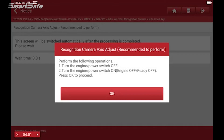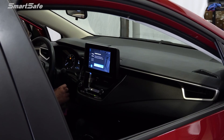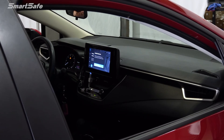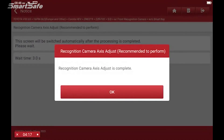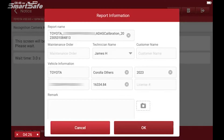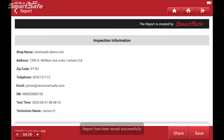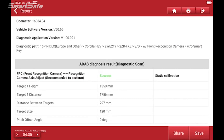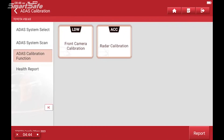The next step is to turn off the ignition and turn it back on. So I've cycled the ignition. Pressing okay — and we have a successful recognition camera completion. We'll go ahead and save the ADAS report. That completes the front recognition camera calibration for this 2023 Toyota Corolla. We hope you found the video helpful, and we'll see you at the next one. Bye for now.